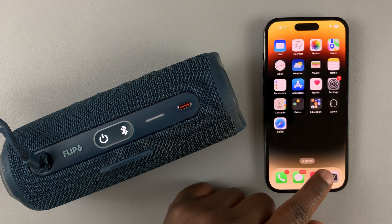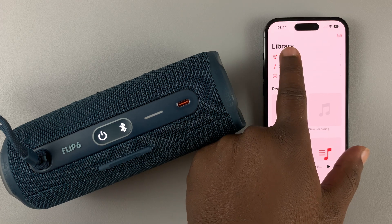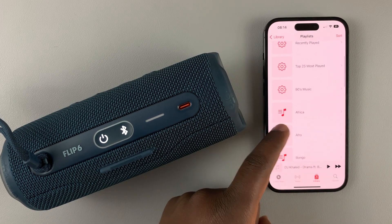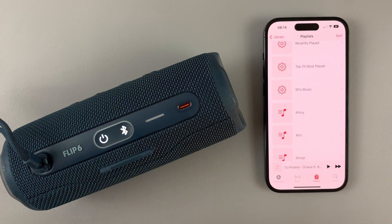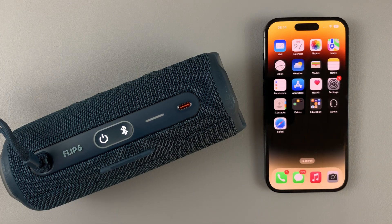That's basically how you can connect a Bluetooth speaker to your iPhone 14. From now on you can play music. Thanks for watching — leave your comments and questions down below, and good luck.